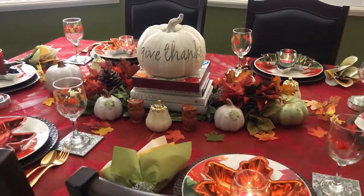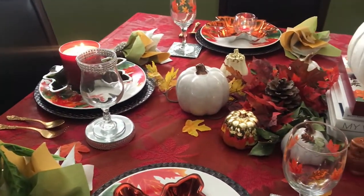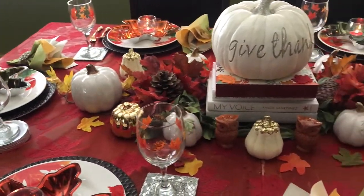Here is my Pumpkins and Candles tablescape. I'll first give you an overview of the table before we get into the details.